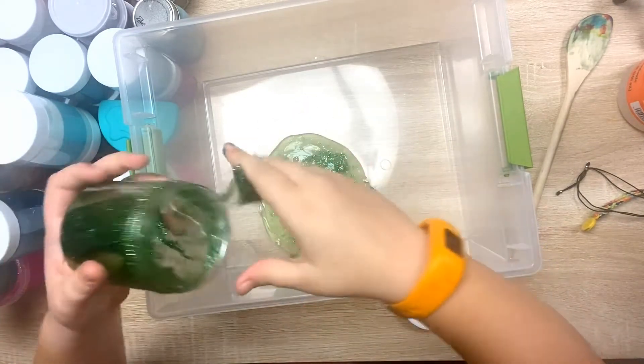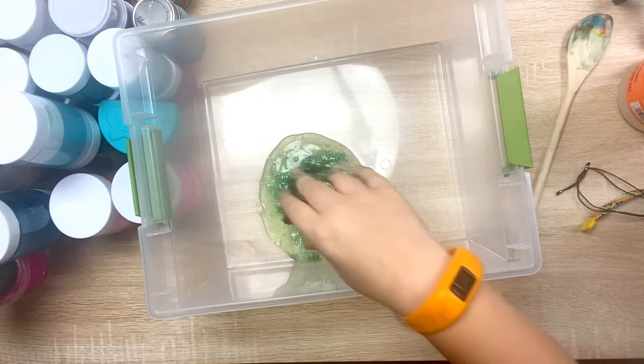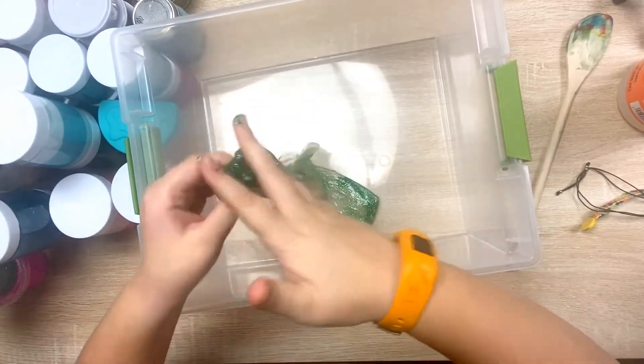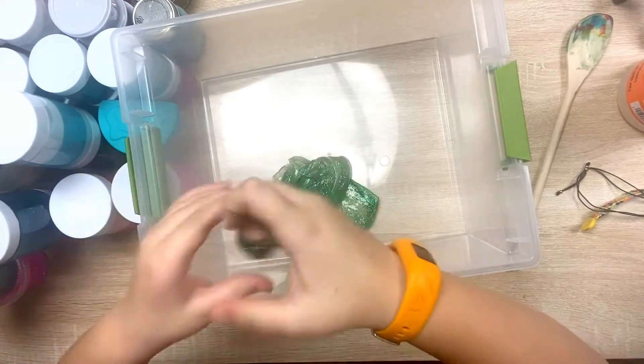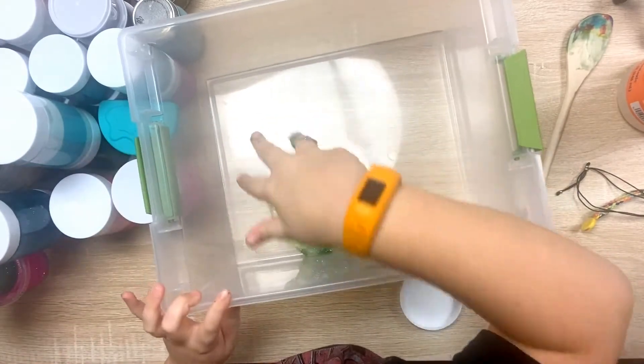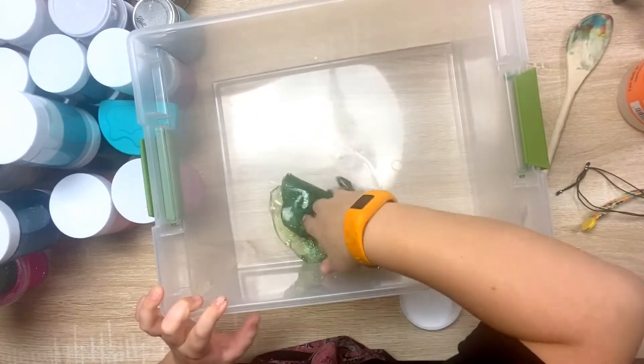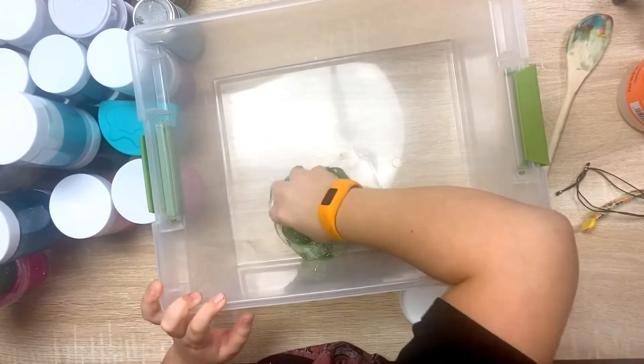Let's actually get the gooey stuff out. This is bubblegum scented — I love bubblegum. On my first video I did bubblegum scent. Gotta kind of get it all in there.